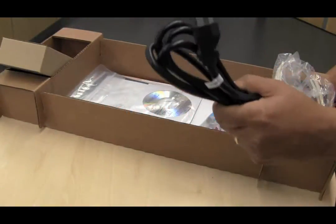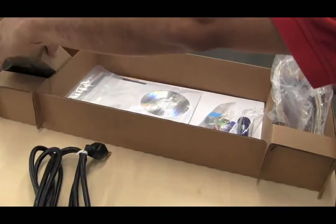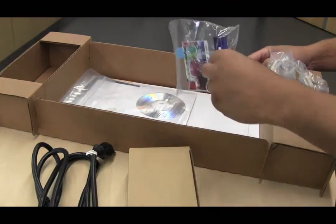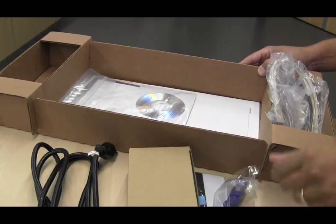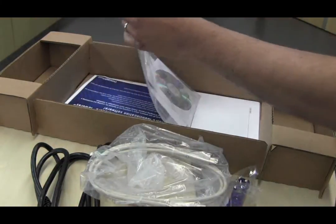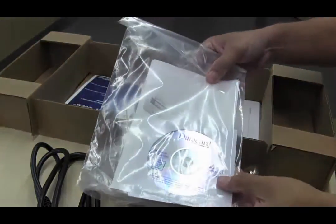Once you unbox your printer you will have a power cord, power supply, cleaning spindle, USB cord, your quick install guide and driver.